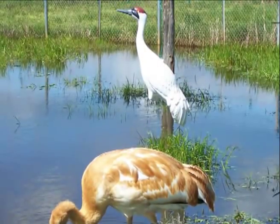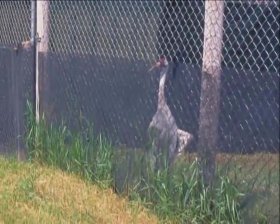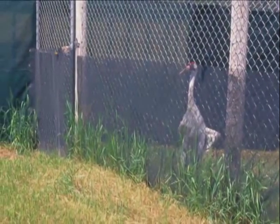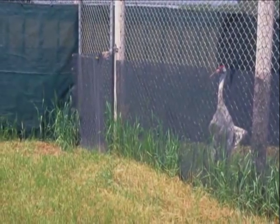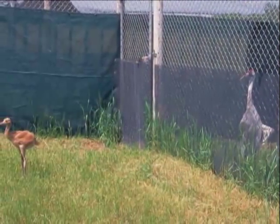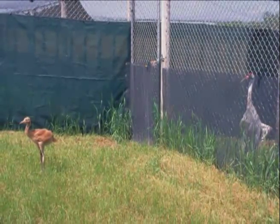Probably the most important thing is that we have an adult — we call it a role model — across the fence line so that the adult can't hurt the chick. The adult does the alarm calls if there's something like a deer walking by, so that the chick hears not only a recorded sound that we play, but also the real thing playing and responding to the natural environment.